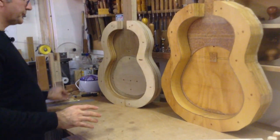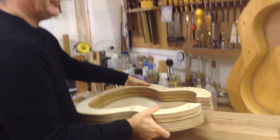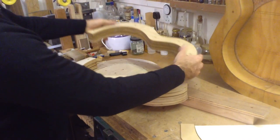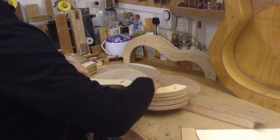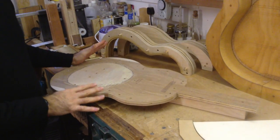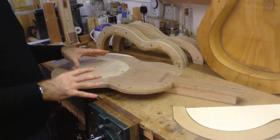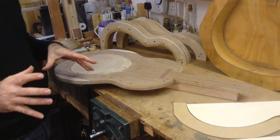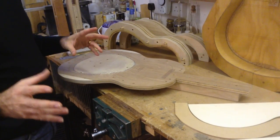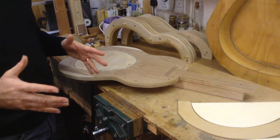Over here I have this mold — I'm going to put it flat on the bench. Basically these two sides are detachable and you end up having the base. This is what you call the Solera. The Solera is the basic element you need to be able to build a guitar. Once you have all the elements of the guitar you need your mold to bring them together. I did a video about it not long ago and you can check it out on YouTube.